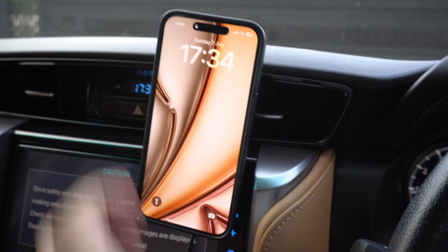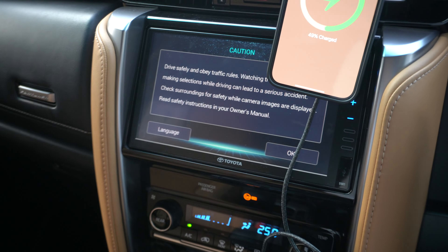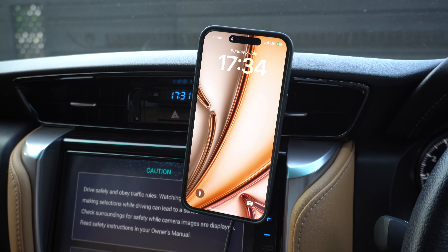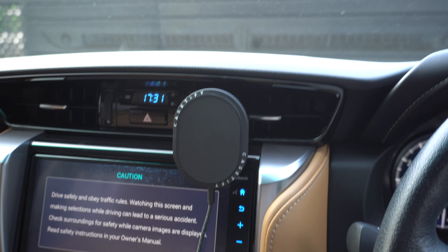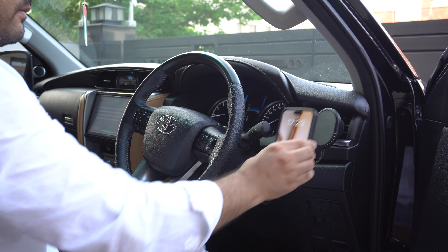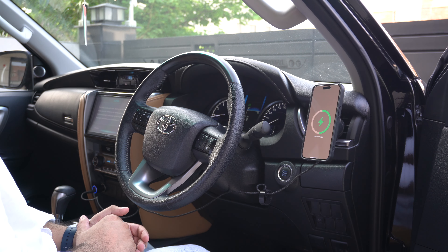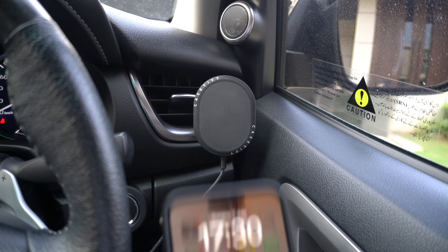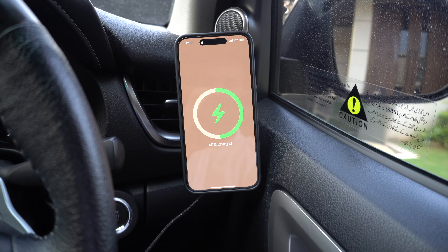My personal issue with it is that I cannot attach it to the middle air vents of my car as it blocks the car's display unit. However, this is a Toyota Fortuner-specific problem that might not occur in your vehicle. All in all I am very impressed with this car charger and recommend it to anyone looking for a MagSafe compatible charger for their iPhone. You can buy this car charger for $75 using the links shared in the description below.